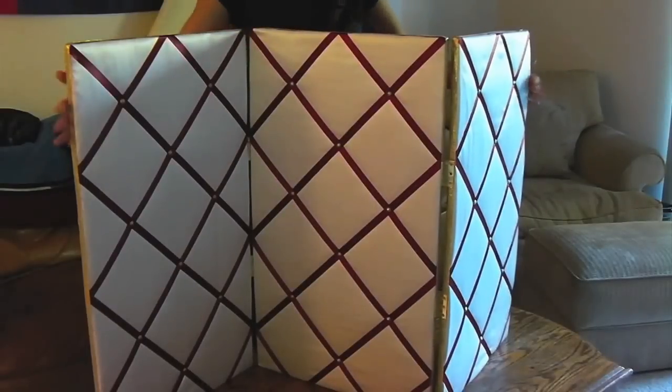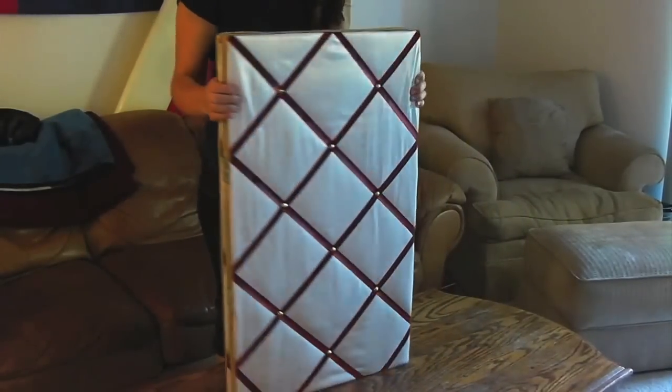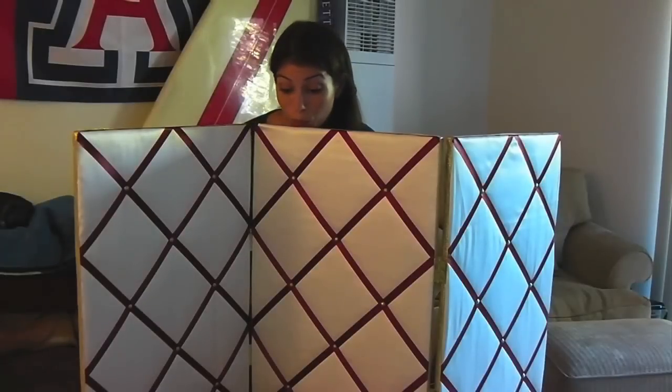Hi everyone, I'm Lily and today's crafty idea is this tabletop divider photo display. I created this photo display specifically for my wedding, but it can also be great for the home or office. Let's get started.